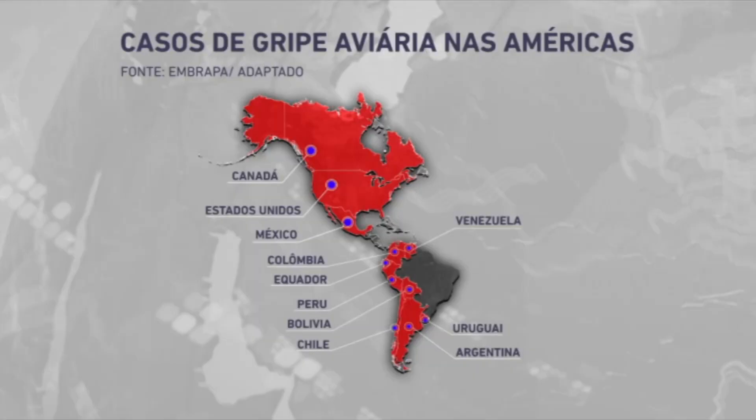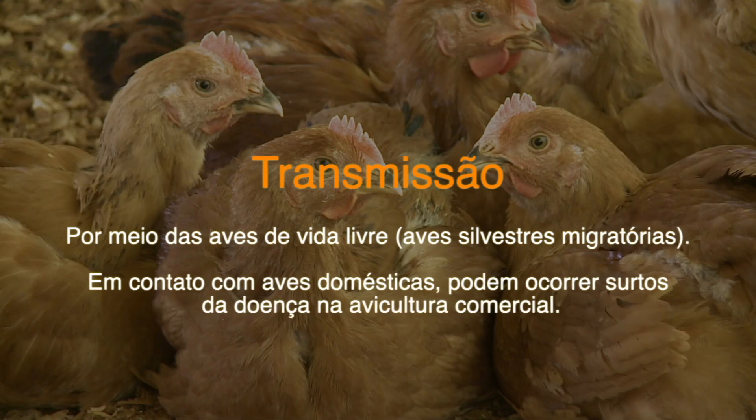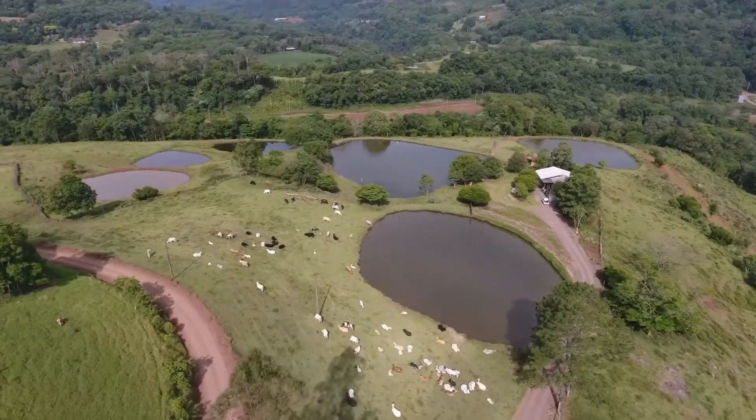No próximo bloco, alerta para influenza aviária. Confirmação de casos em países vizinhos deixa o Brasil em atenção máxima para evitar a grave doença em criações de aves. E ainda hoje, pecuária de corte administrada por jovens rurais é mais um exemplo de inovação no campo. Fique com a gente, já voltamos!